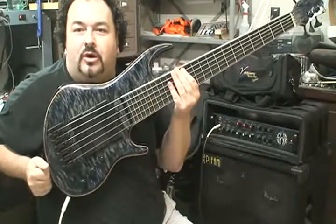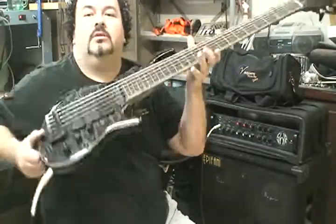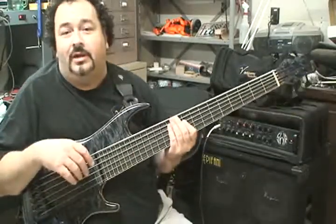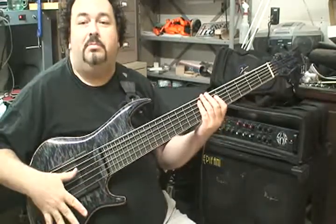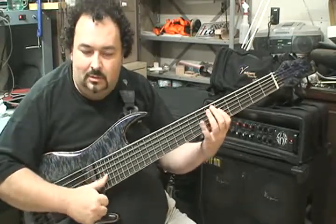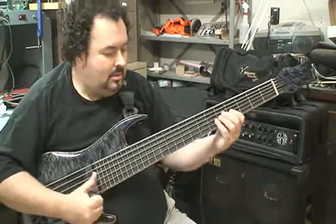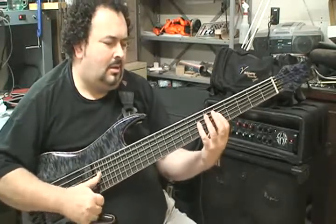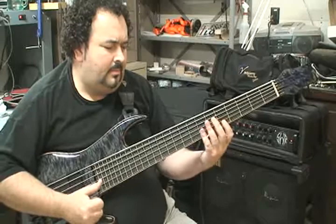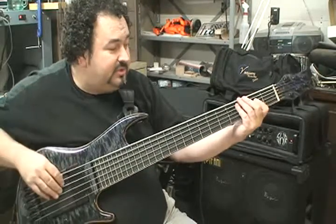We've got the BAJ 2.0. Hopefully you can pick up on some of this action here. I've got my trusty little S-WR over here, an Epifani rig at a modest little volume. This bass is all passive. And that is both pickups wide open. This will be just the rear pickup.